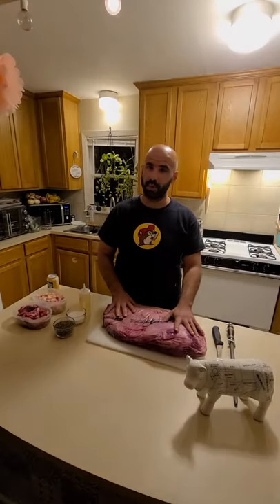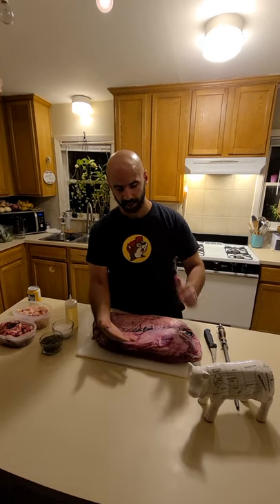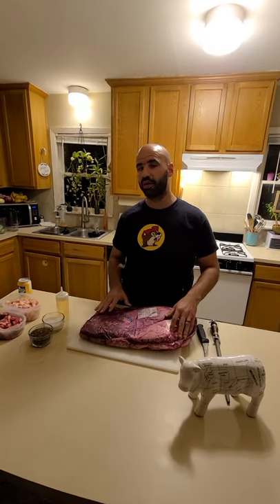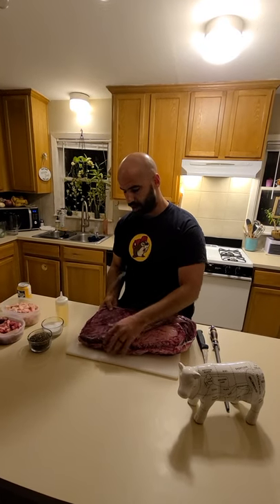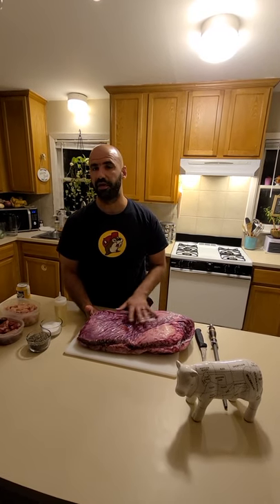The brisket is mainly comprised of two main muscles — the flat and the point, which kind of overlaps it with a layer of fat. One thing I look for is kind of an even shape. Obviously the point, the fatty part of the brisket, is going to be larger than the flat or the lean, so I always try to pick out a brisket that has a larger lean — that's always going to be a good meal.